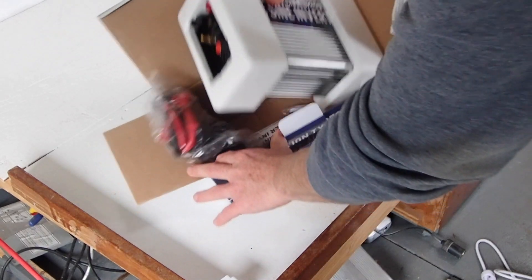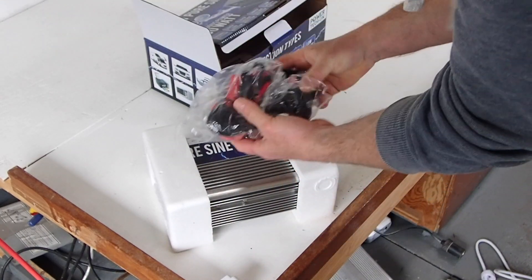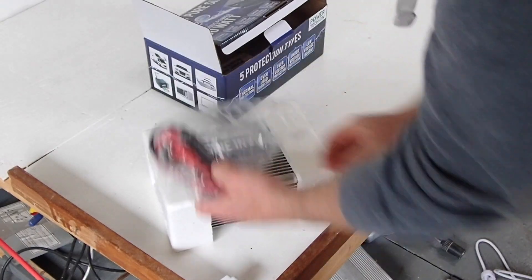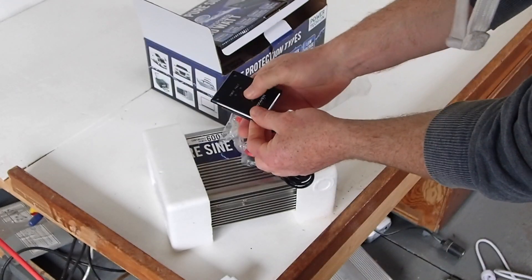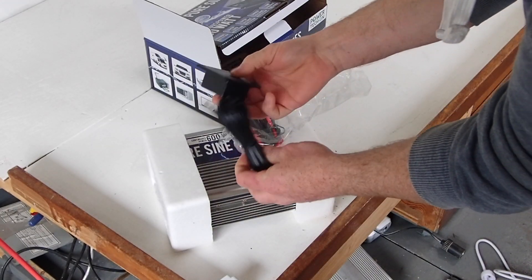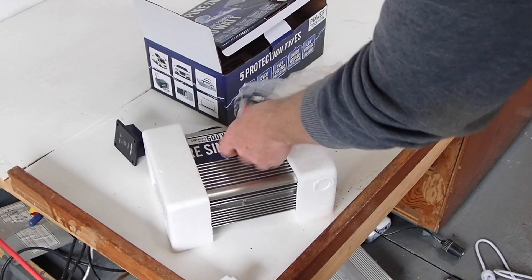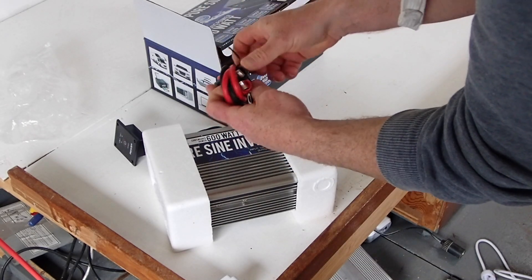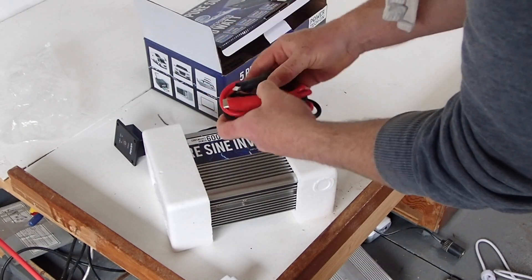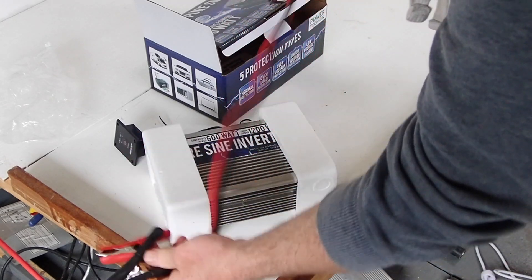It has a surge wattage of 1200 watts. I haven't really tested that. For most of what I'm going to be doing, there's no way I'm going to be using 600 watts continuous — maybe 100 to 150 watts continuous at any one time. So I felt this was good enough for me. This is $126.85 Canadian on Amazon currently.